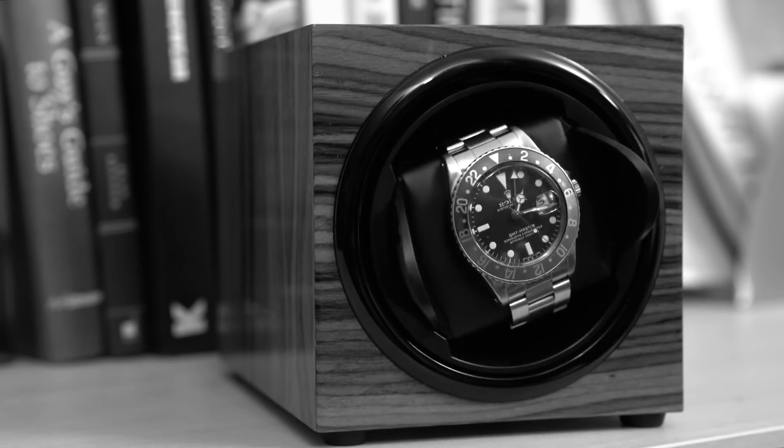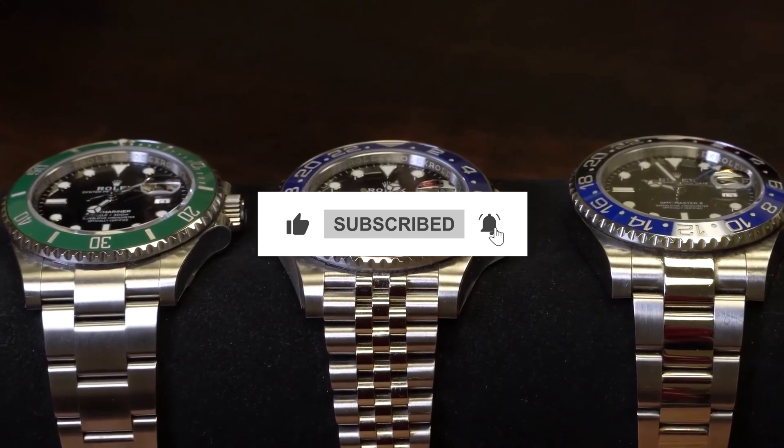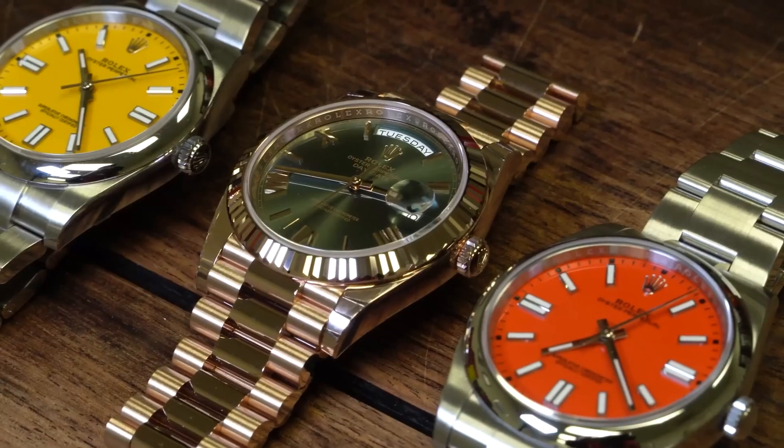That's all for today's video. If you liked it, give us a like and be sure to subscribe to our channel to be the first to receive our Rolex news, updates, and fun facts. Thanks for watching and see you in the next episode!